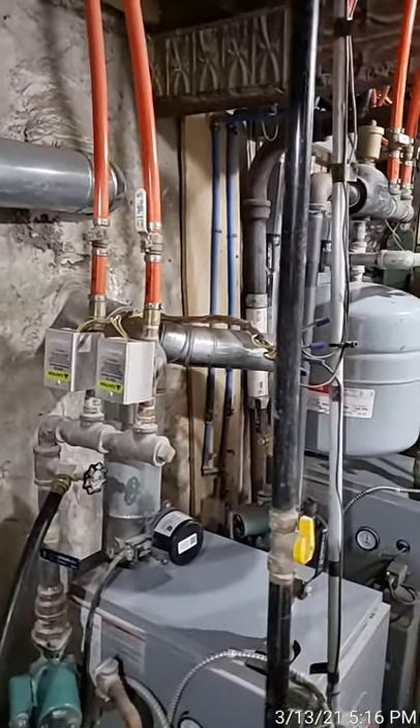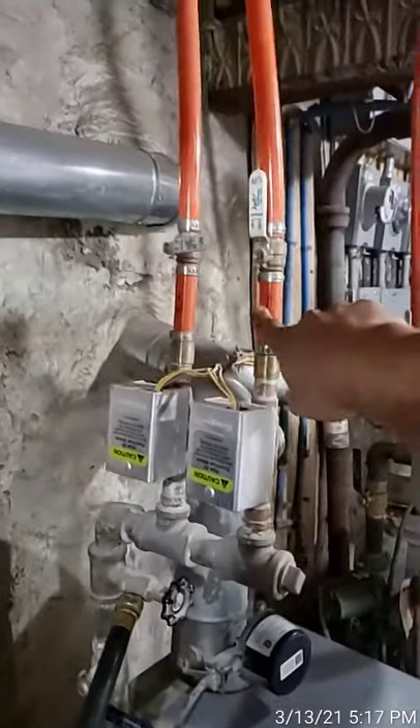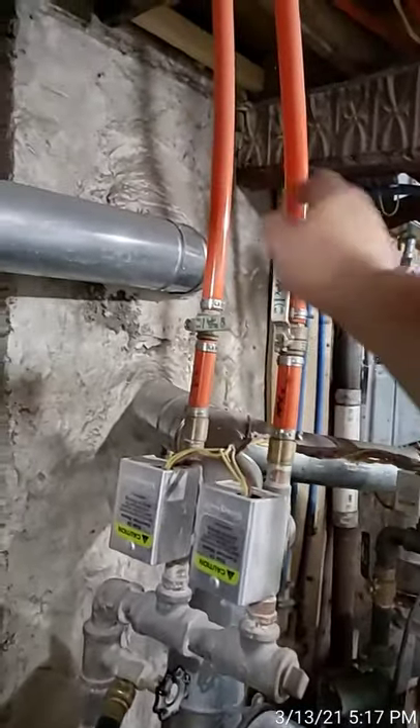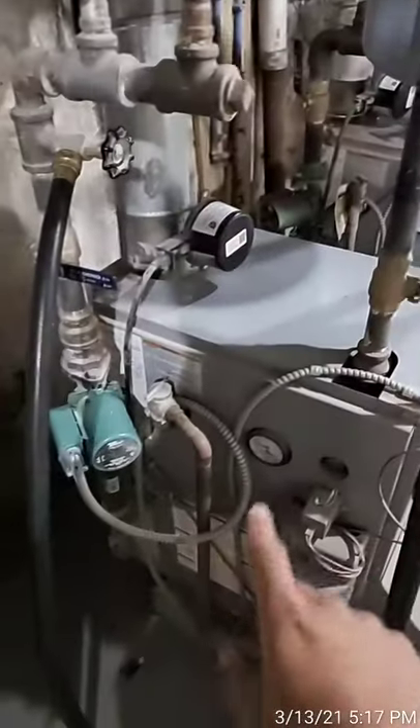Here's a quick video on how to drain a two-zone boiler. We got a call that the second floor wasn't getting heat. We put our thermal imaging up and found that the return on the attic side was cold while the other side was warm.